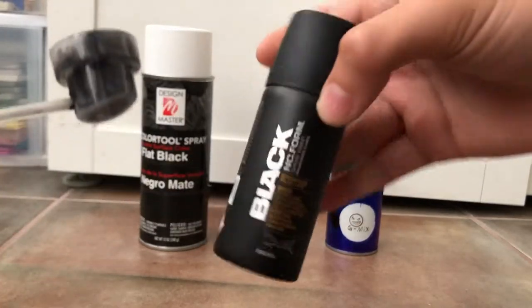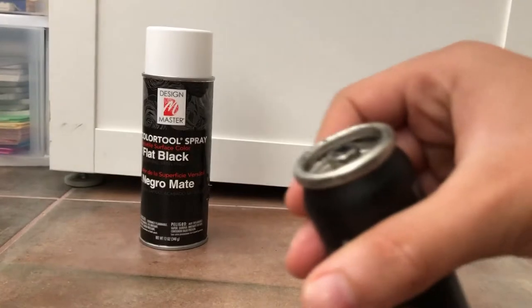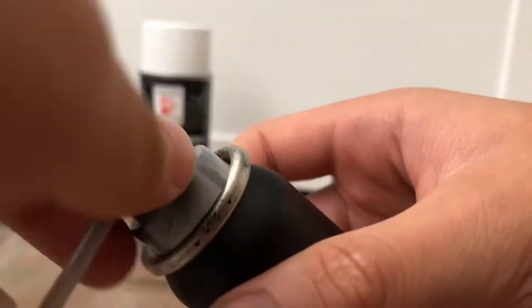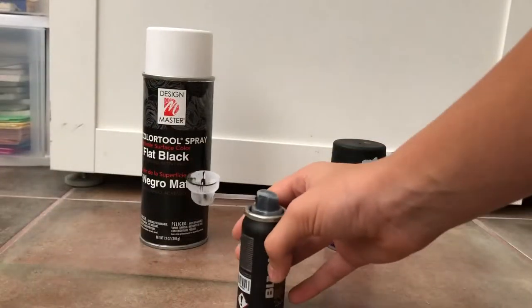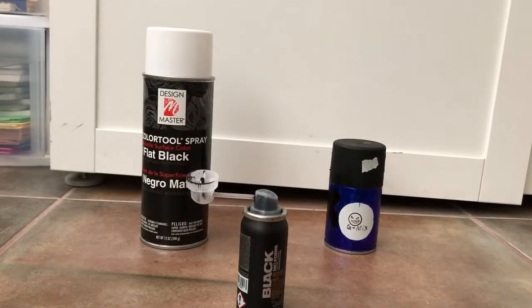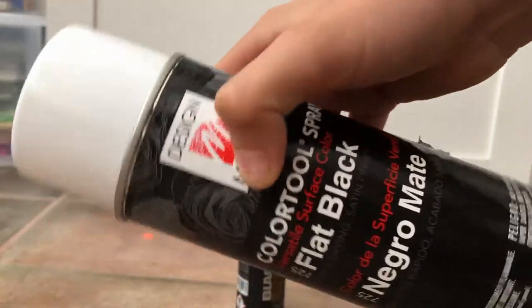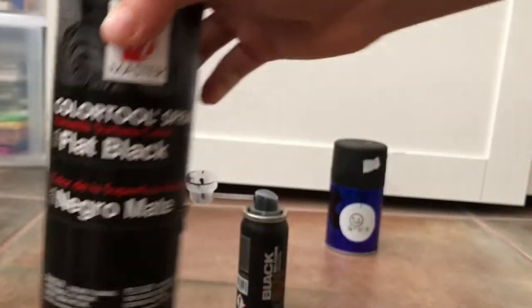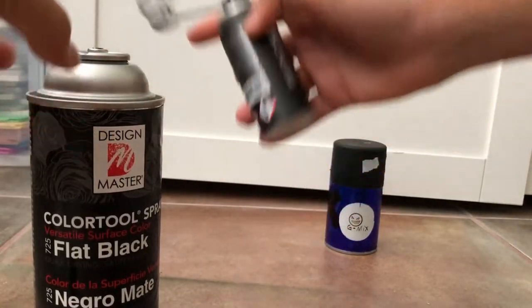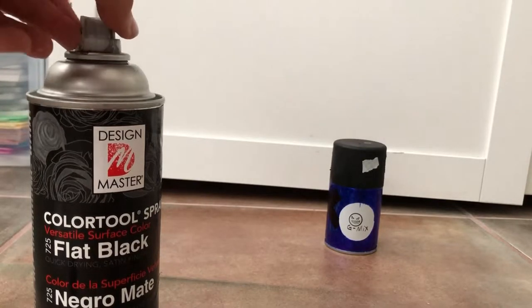Go ahead and open it, take off the cap, and twist it around just like that. I got this adapter from Michael's — you guys can get it anywhere, or order it online if you'd like. I'm gonna twist that on.